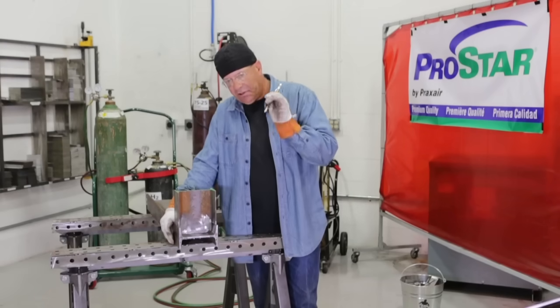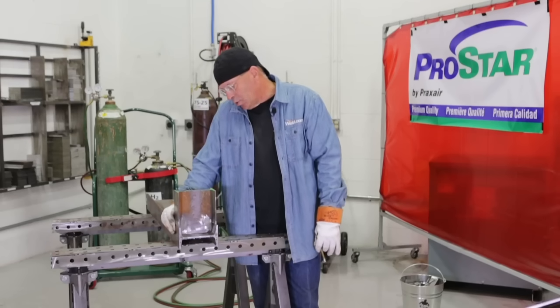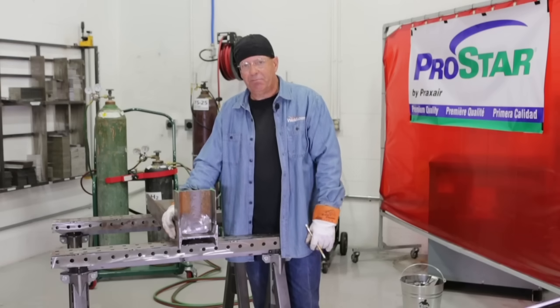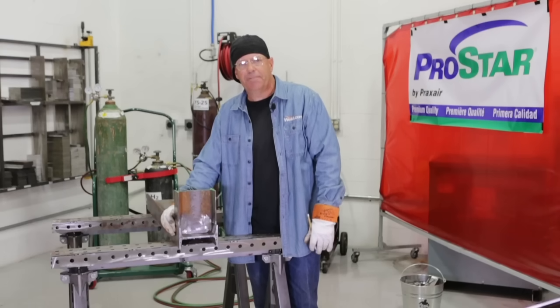I hope you found this educational - I certainly did. I made a mistake, my bad. We're going to do more of a series on how to do layouts and cuts leading into some projects. Thanks for watching weld.com. Please subscribe to the channel and check us out on Facebook and Instagram. Thank you.